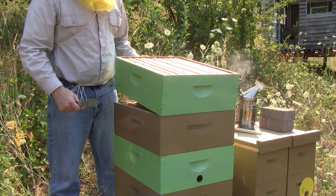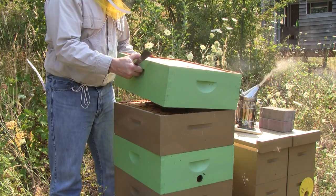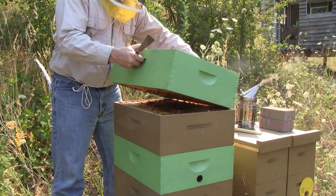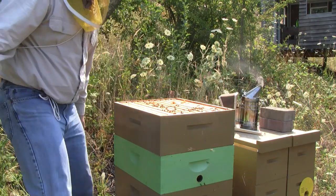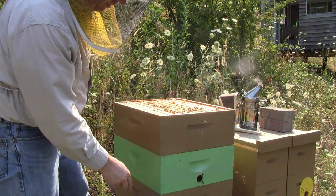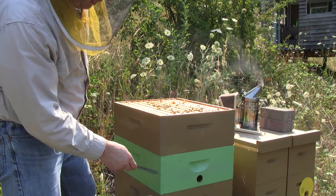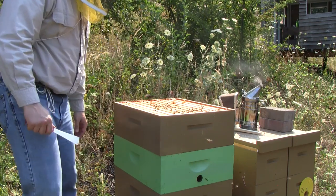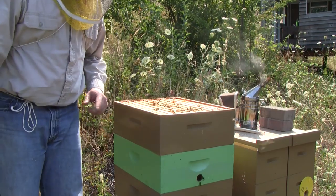This one's got honey. I'm going to reconfigure this hive so that the box that had the hole in it is right here, because I want them to have three boxes for the winter with holes in them. So I'm going to be doing a lot of reconfiguring here to try to get things switched around.